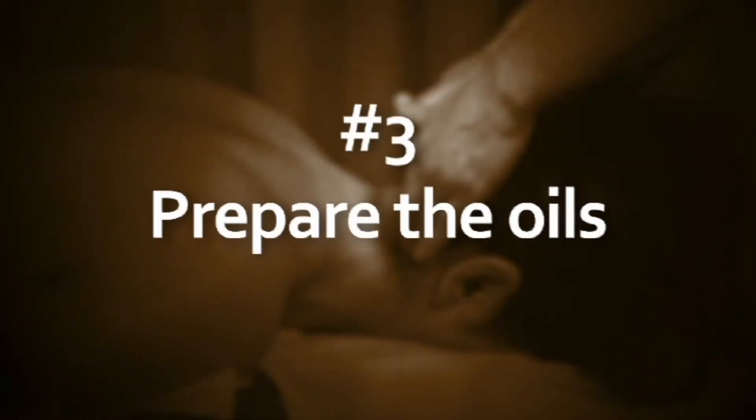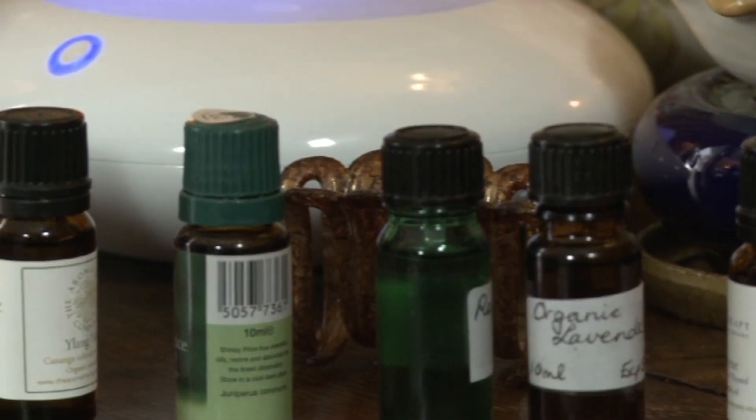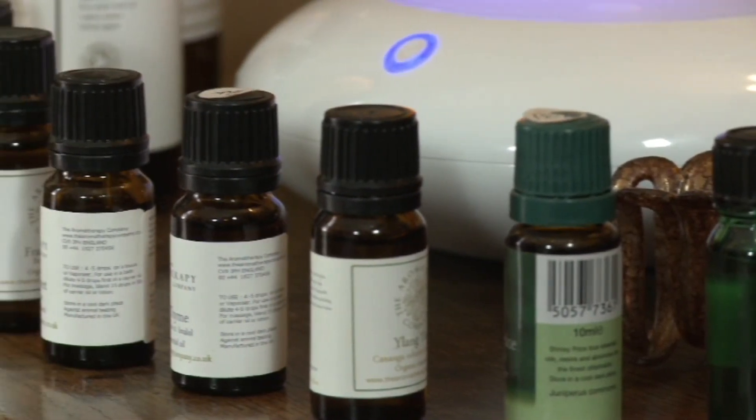Prepare the oils: by oils I'm talking about a carrier oil, which can include a whole array of different sources. Some are nut-based, so those with allergies need to be aware — for instance, sweet almond. Some can be beautifully healing in their own right even without essential oils added, for instance sunflower oil, which has plenty of vitamins. You may also like to select your essential oils depending on the person having the treatment and what their body requires or what ailments they may have.